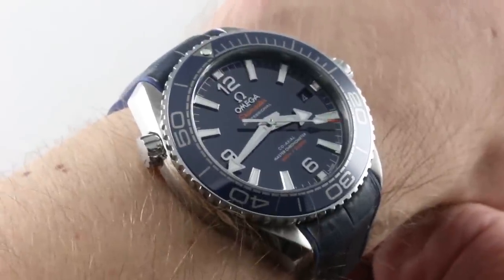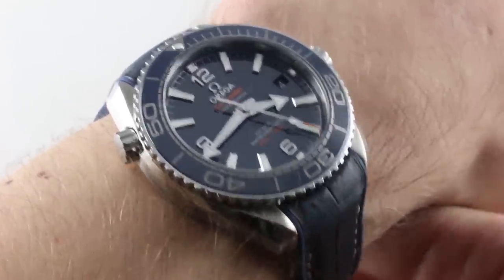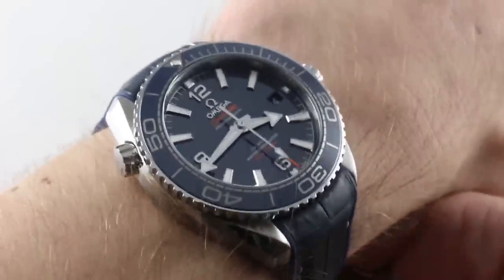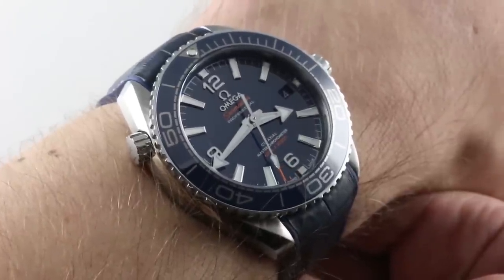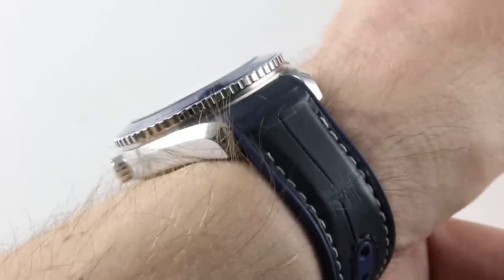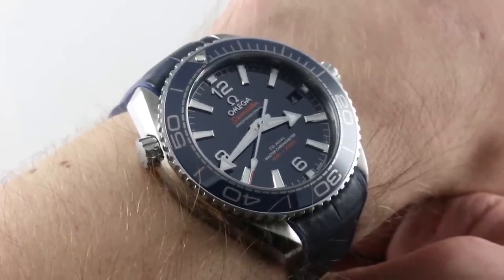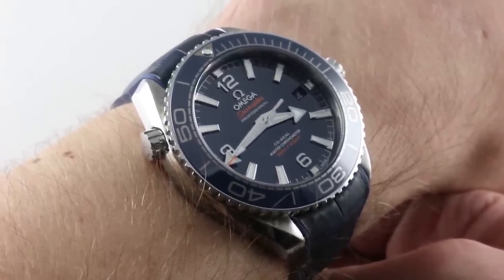There were a couple of new sizes available, and I have to admit this watch runs counter to the joke that there are two sizes of Planet Ocean: big and bigger. 39.5 makes absolute sense, and in a rare instance of the Planet Ocean aligning more or less perfectly with Rolex sizing, you can consider this to be a direct rival not just to the Submariner, but to the old Seadweller 40s.